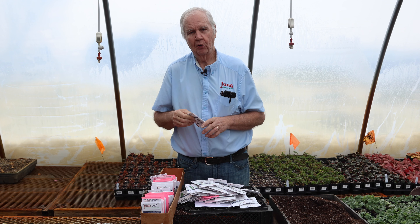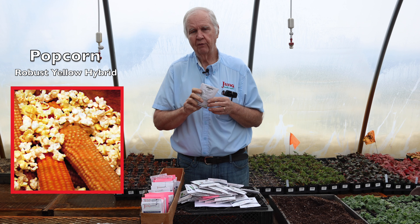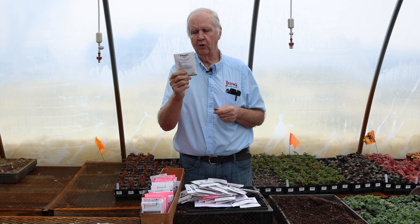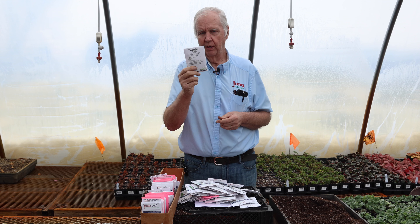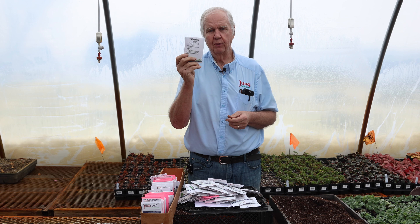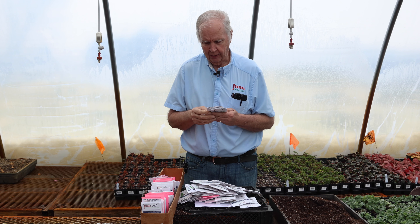If you want to grow your own popcorn, we have Robust Yellow Popcorn. Again, isolate it from other corns so the kernel is good for popping. We also have a baby rice variety in the catalog.